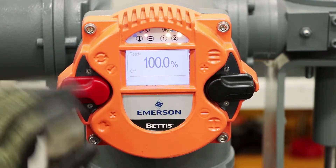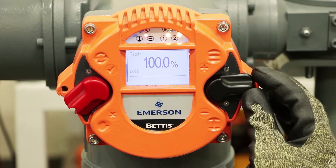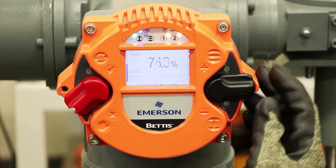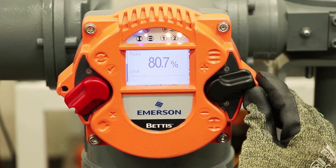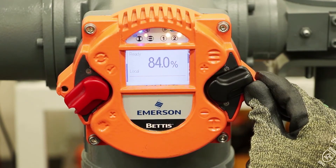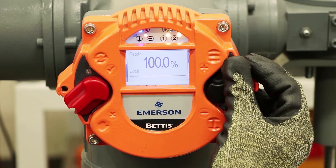So if we want to move the position of the valve, we can move the control switch into local mode — you can see the hand position here, it means local. And then we can operate the valve using the switch on the right side. These switches have the unique capability that they can be moved very slightly to just inch the position of the valve, moved at a medium level for a medium open or close, and they can be latched either fully open or fully closed. The indicator on the right side of the screen shows you how much that switch is being activated.